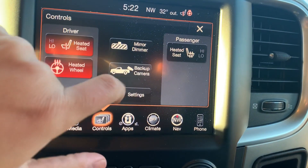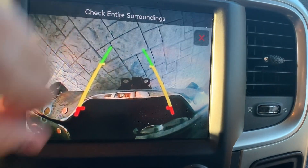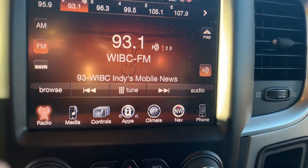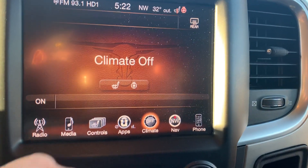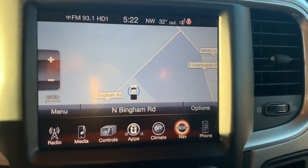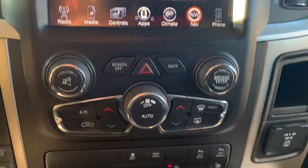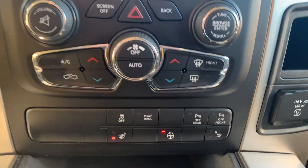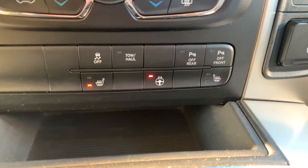Your backup camera will also be right there. Over here you've got your climate settings, and then your navigation settings right there. Below that you've got more radio settings and heat and air buttons, and then more buttons for your heat right there.